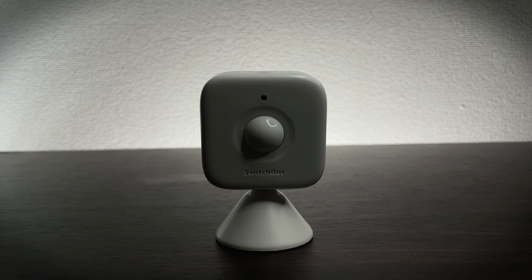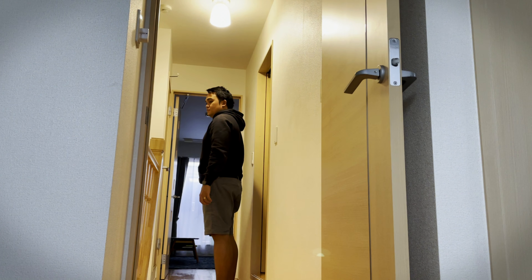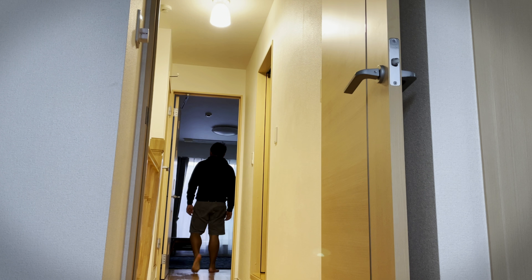The next product is the SwitchBot Motion Sensor. It has a dual sensor: the first is the PIR sensor, which detects human motion; the second is a light sensor, which distinguishes whether it is bright or dark and can also tell you whether the detected human motion occurred during daytime or nighttime.